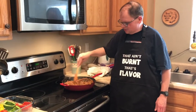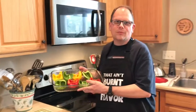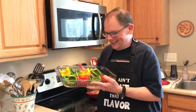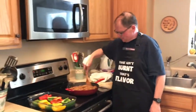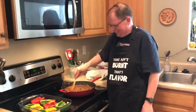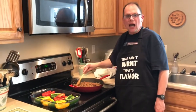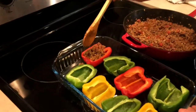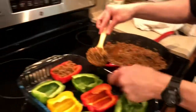Our meat is just about ready and then we're going to stuff our beautiful peppers. Look at our peppers - so colorful. Let's start stuffing our peppers. So you're just going to take your meat mixture here and fill up these pepper halves. You know these look like big mouths and you're going to stuff their mouths full of this beautiful taco meat.